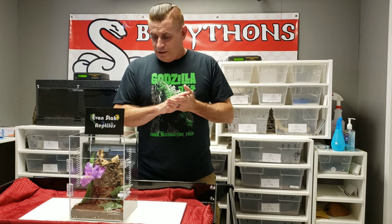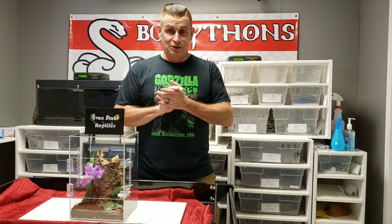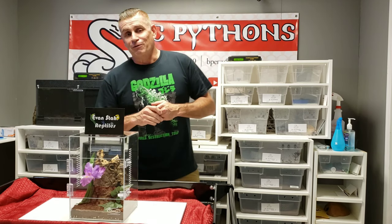A little bit about the spider — it's gorgeous. It's an arboreal species. Kind of looks like if a baboon tarantula and a Poecilotheria were to have a child, this is what it would look like. That's just my opinion — I'm no expert — but absolutely gorgeous. Stay tuned for the rehousing and see if it goes as well as we hope. Hope you enjoy it, thanks for watching, we'll see you at the end of the video.